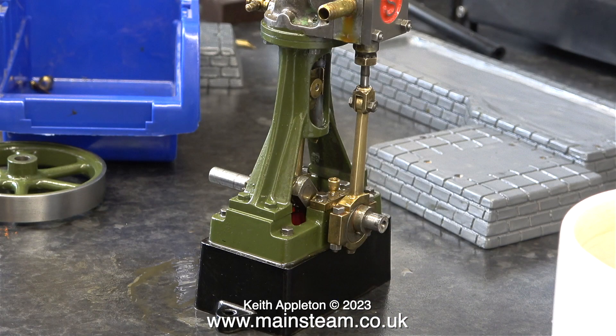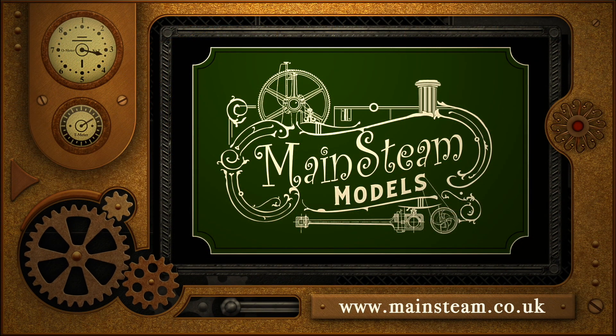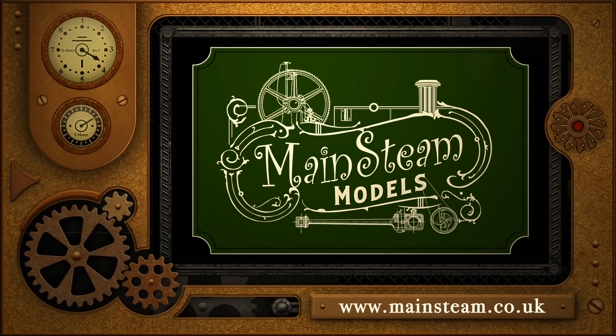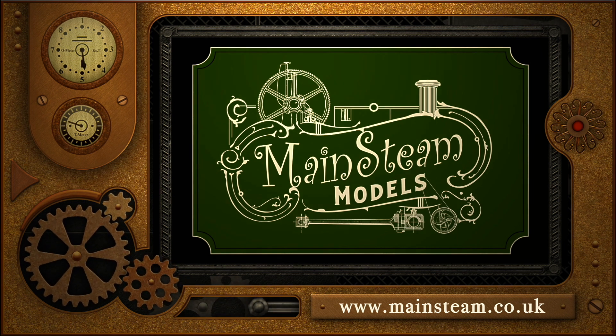That's about it for this video. In the next one, as I've mentioned, I'm going to have a go at reprofiling the existing flywheel — here it is sat on the bench. Hopefully, if I can get through to Stuart Models on the phone, a new flywheel casting should arrive shortly. Stay safe, stay healthy. Thanks for watching and I hope you found it useful. Please take the time to visit my main steam models website and click on the video playlists section — by using the playlists you can watch the videos back to back.